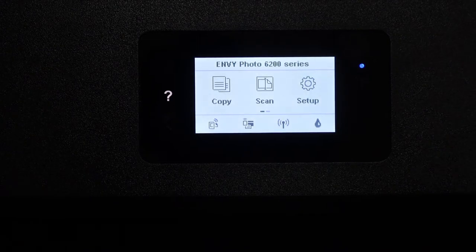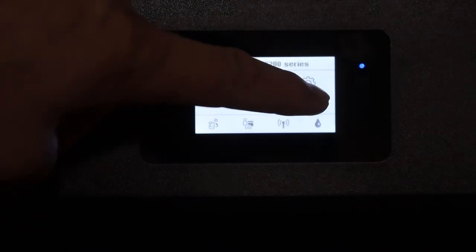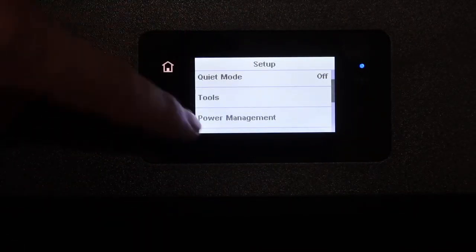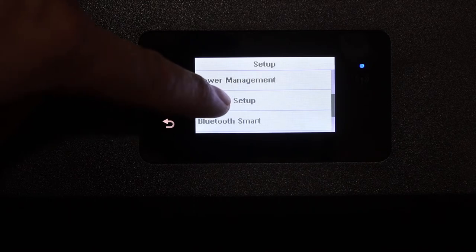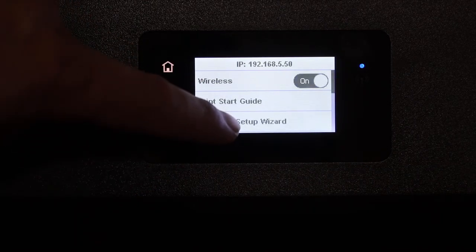The first step is to switch on the printer and go to the touch display panel. Click on the setup icon and look for the network setup. Click on the network setup and then the wireless setup wizard.